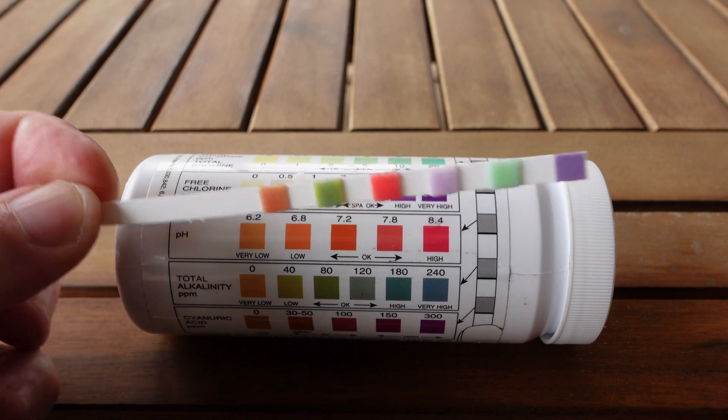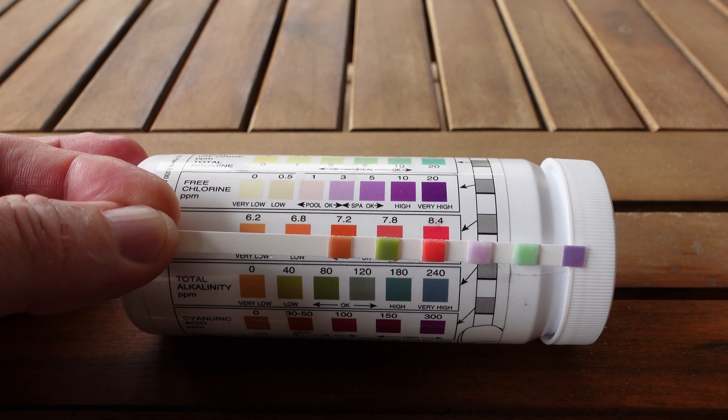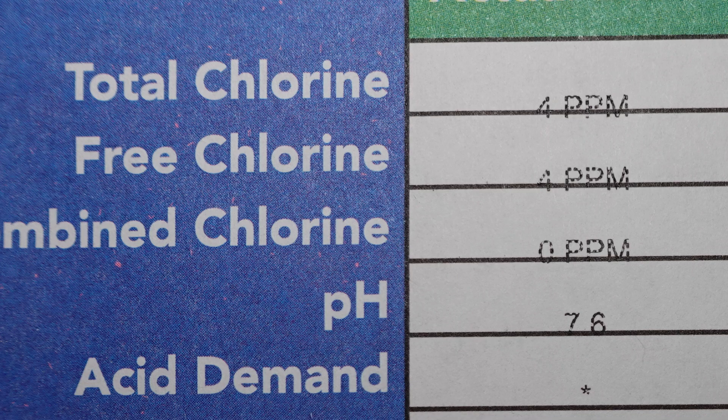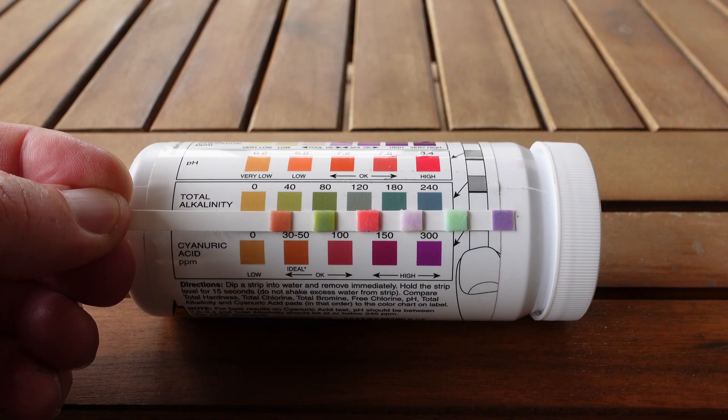Next is pH. This most closely aligns with the 7.8 square on the bottle. However, I do perceive the slightest bit of a redder tone moving towards the 8.4. I'll call this an 8.0. Compared to the report's value of 7.6, it's close but not an exact match.